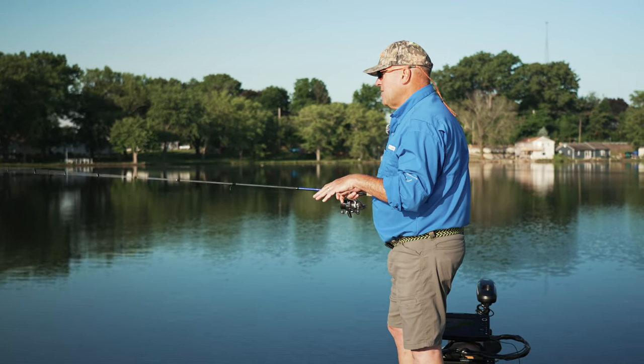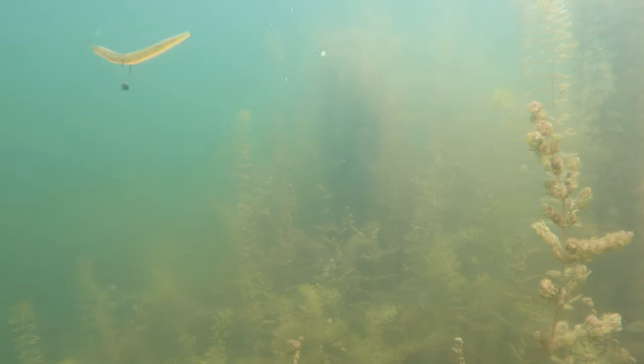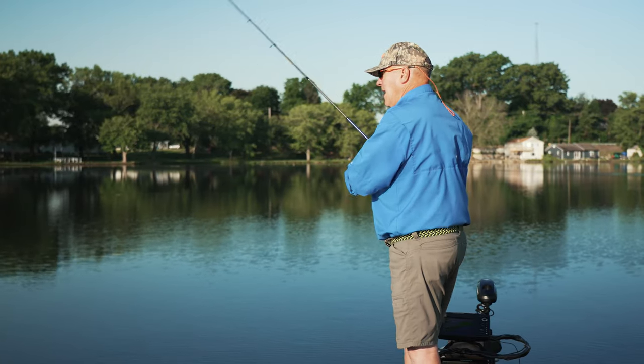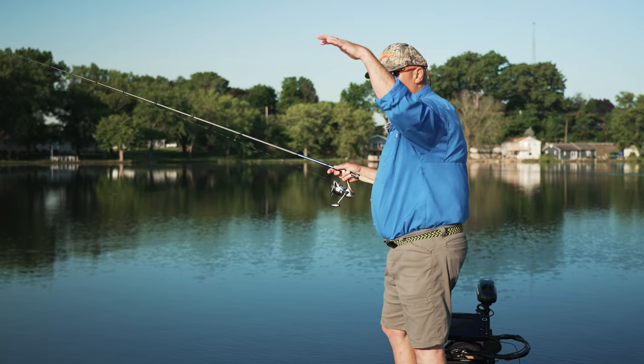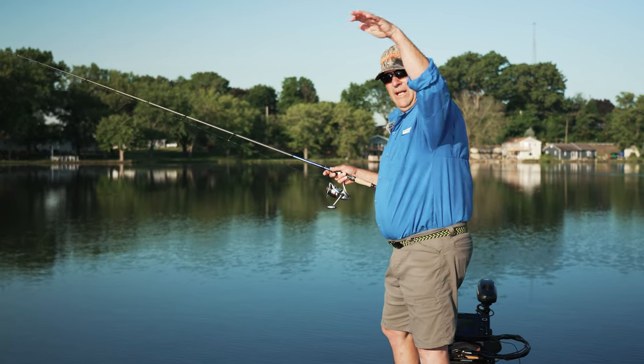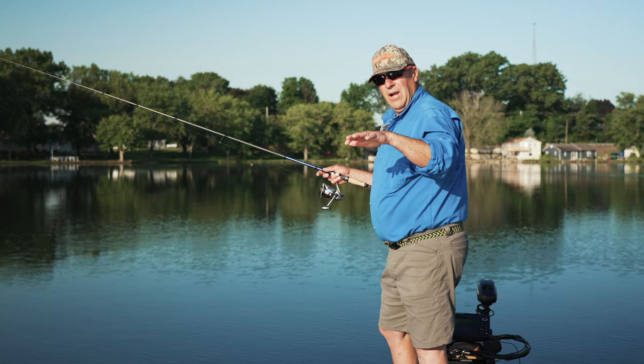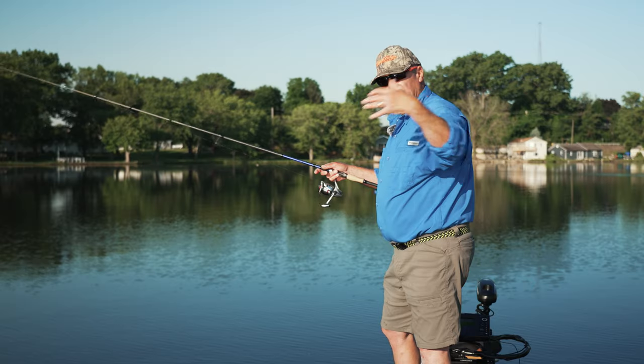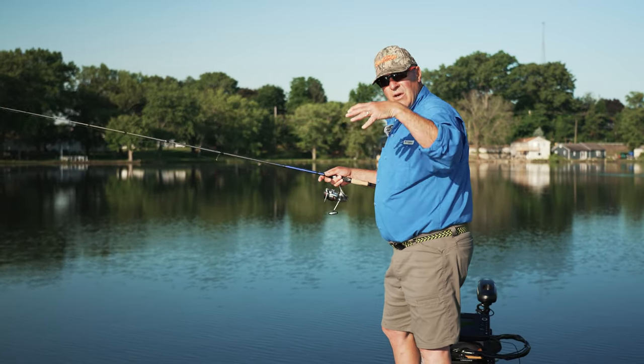Then I'll shake it as I lift it up through the grass. I'm in the grass now, so I shake it over the top, then let it fall back down. I bring it up, it lands on top, falls down, I hit more grass, bring it up, let it fall — working my way through the underwater pockets where the grass is not growing.